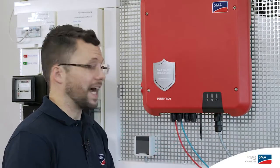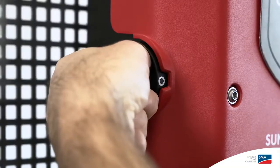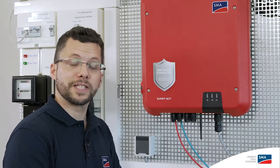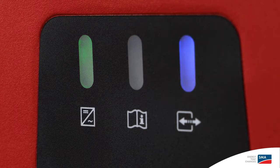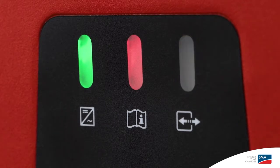Now we can switch on the grid voltage on the AC side and confirm the DC disconnector is working. Mechanical and electrical commissioning of the inverter is now complete. There are three LEDs on the Sunny Boy cover. The green LED on the left is the operating light. The blue LED on the right indicates that the WPS function is active. When the red LED in the middle lights up, this indicates that there is a fault.